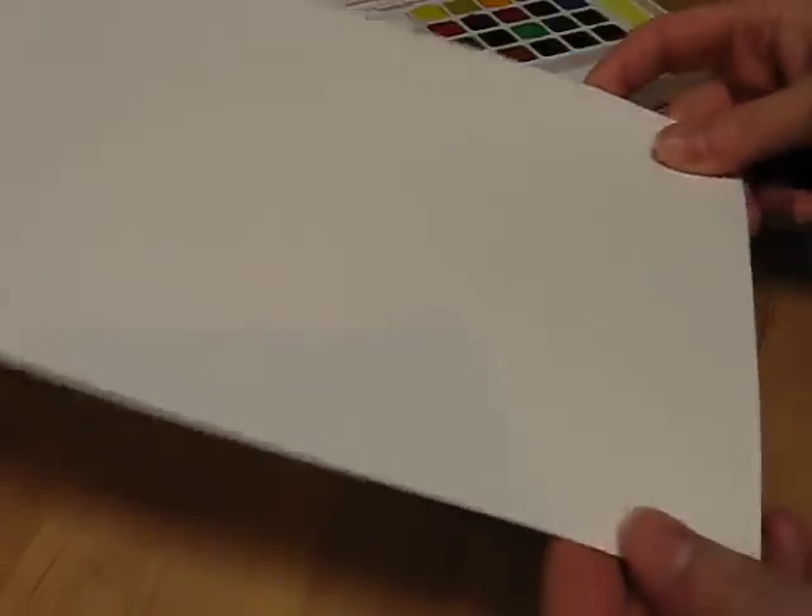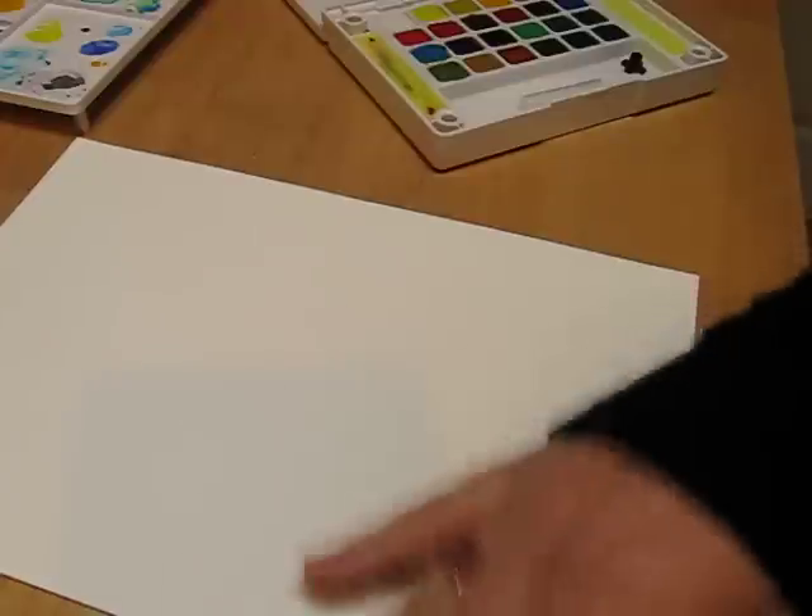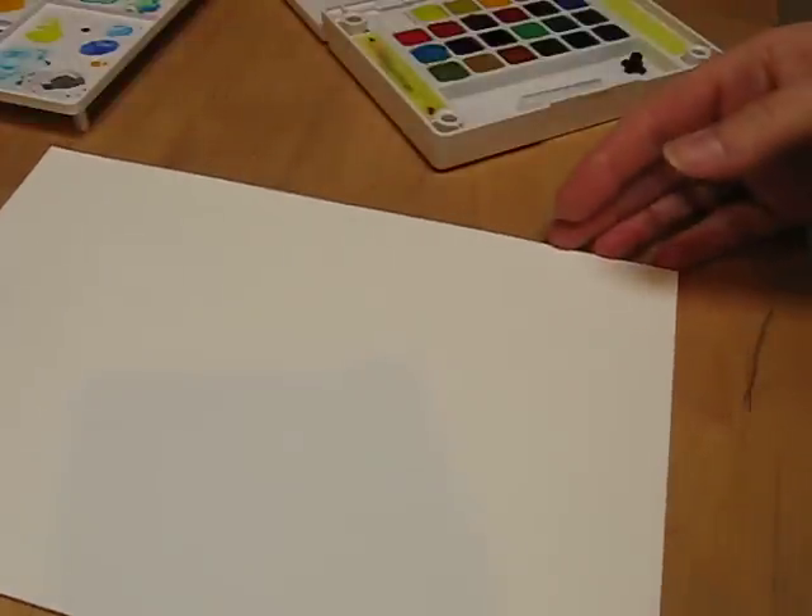The first thing is I get the Strathmore watercolour cards, they're super thick, and I think this is 5x7, so this is a fairly large card.